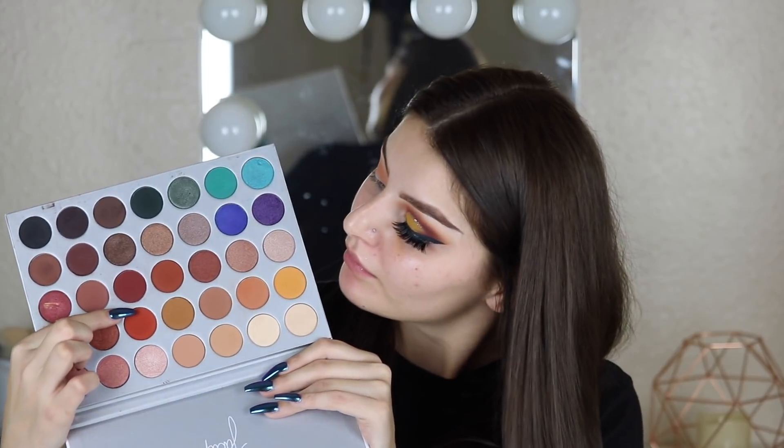Now I'm going to take this shade right here and I'm just going to put that a little bit lower than the transition shade on the same brush.